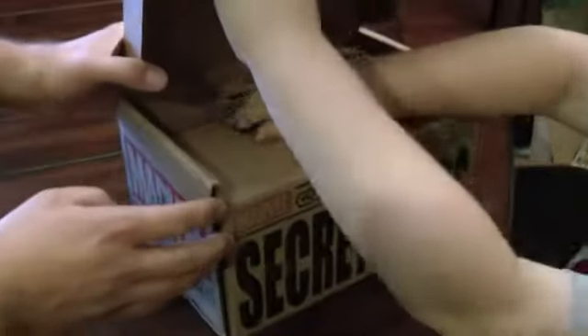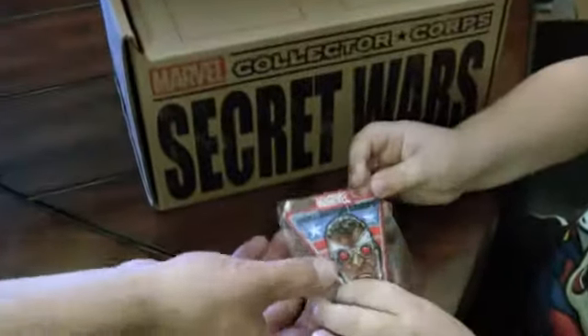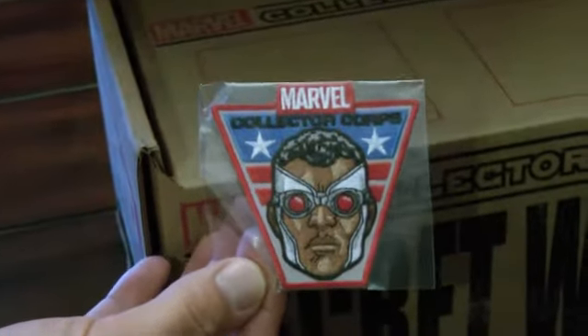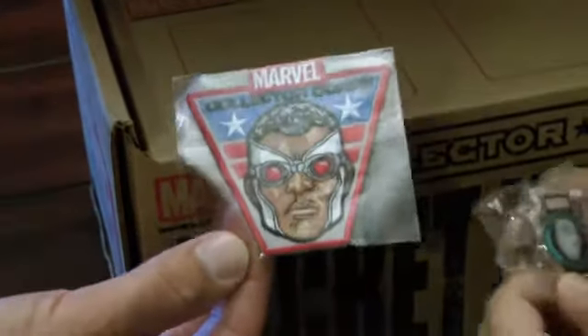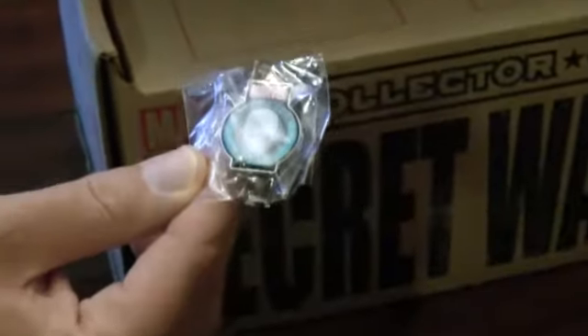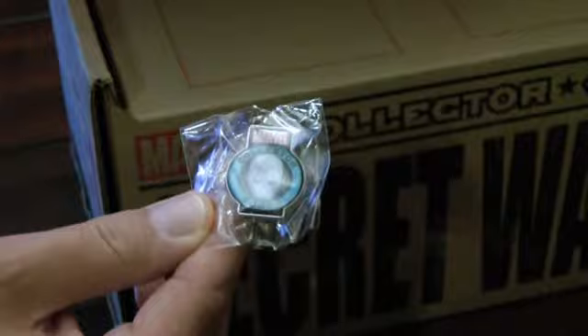I heard some things rattling around, so we've got our Collector Core patch that features Falcon slash Captain America - Sam Wilson. And the pin looks like it's got Iron Man, or War Machine, on the cover - or the Silver Centurion Iron Man. So Carter's going to dig into the box a little bit and see what's on the inside.